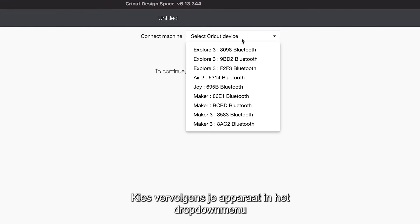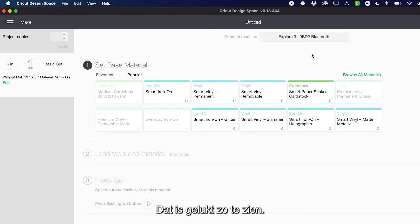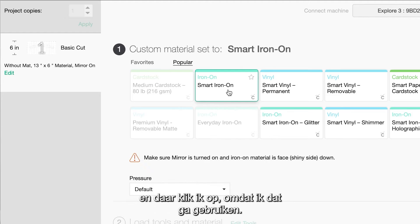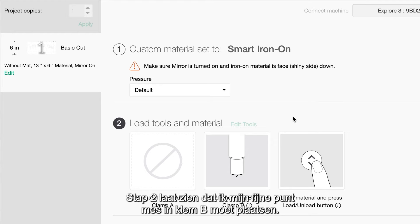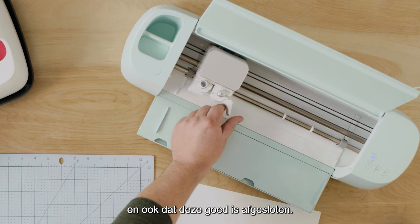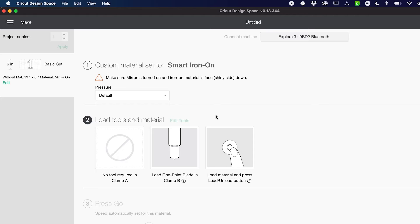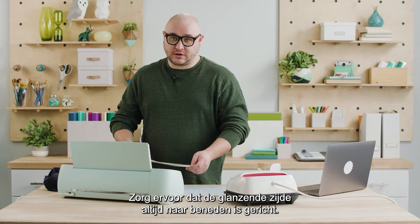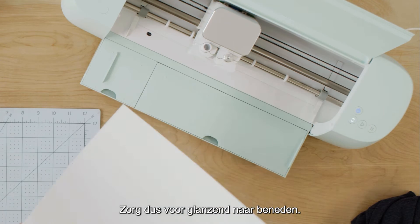Hit Continue and then select your machine from the dropdown and connect. In step one you select your material — I'm selecting Smart Iron-On. Step two tells me to load the fine point blade in clamp B, and it looks like it's already loaded, but if it's not, make sure you've inserted it and closed it securely. Design Space is telling me to load the material and press the load button. Here I've got my piece of Smart Iron-On and you want to always insert your iron-on shiny side down.